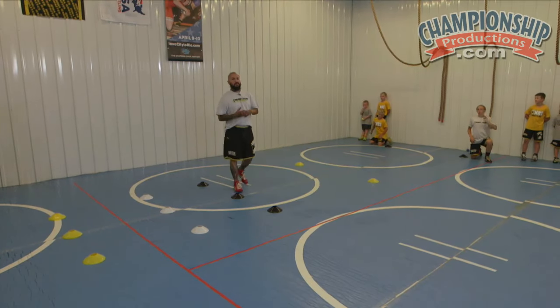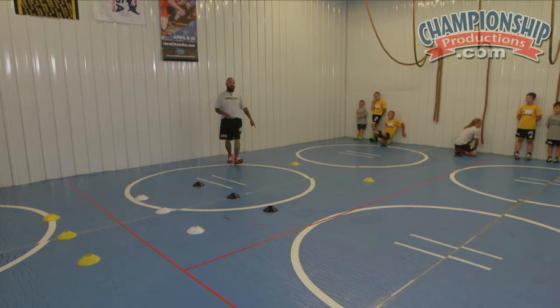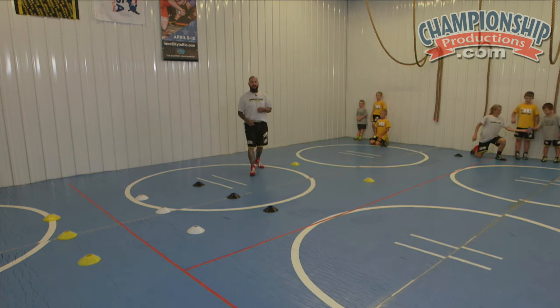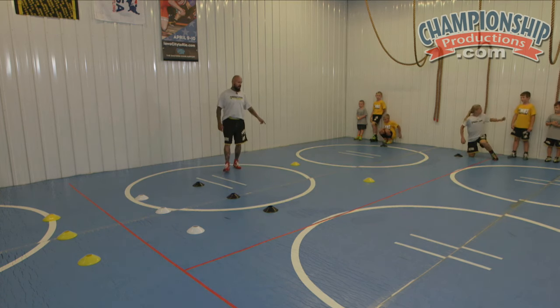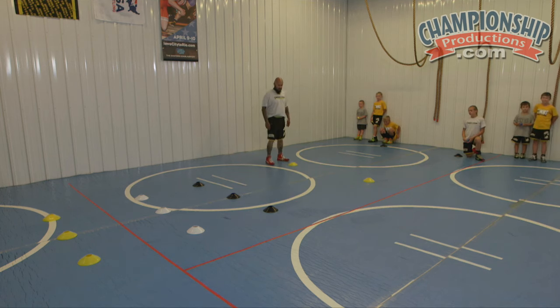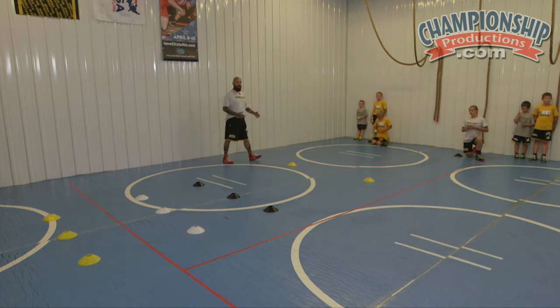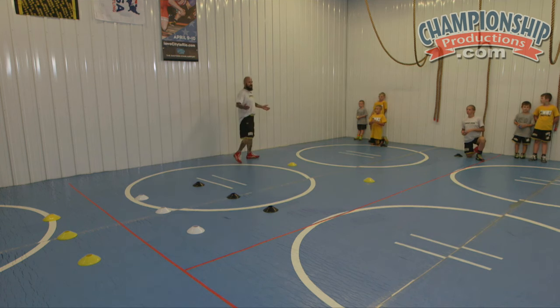One key point, coaches and wrestlers: your outside leg should be the leg you're driving off. Common mistake — as these kids get tired, they're more focused on the tic-tac-toe part and they forget which leg goes up. So that's one thing to correct. When you get into the game, you might want to call them back or call them out — do two push-ups for an error. Have fun with it.